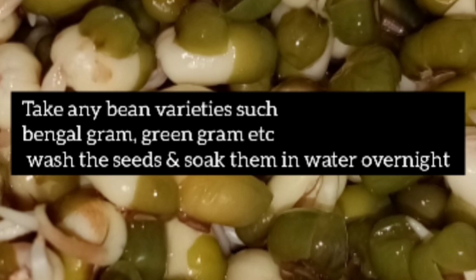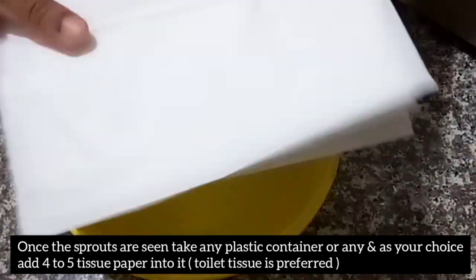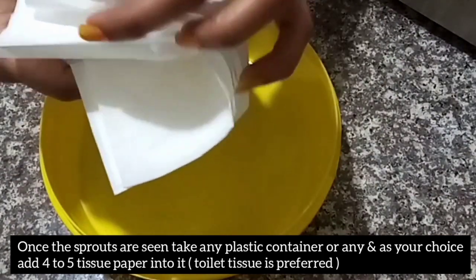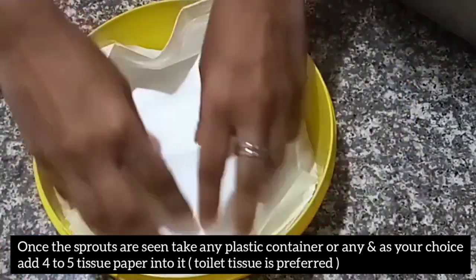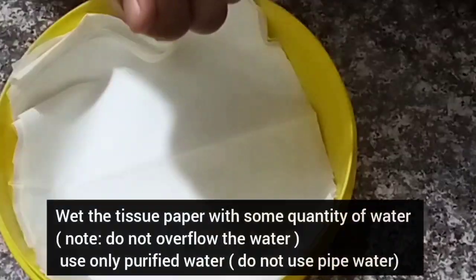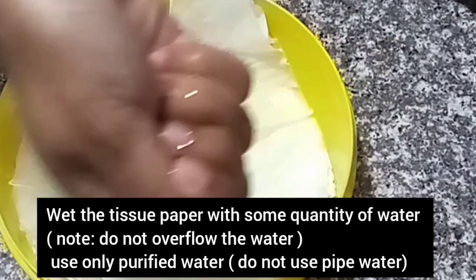Green grams should be soaked overnight. Once the sprouts are ready, take any plastic container or any container of your choice and place some tissues — about four to five tissues. Toilet tissue is more preferred. Wet the tissues with water, sprinkle some water, but do not overflow the water.